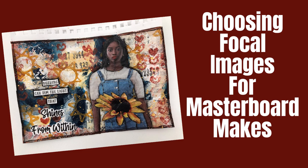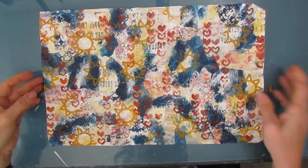Welcome to my channel. Today we are going to make this art journal page and four other makes from a masterboard. But first I'm going to talk about choosing focal images for multiple masterboard makes.